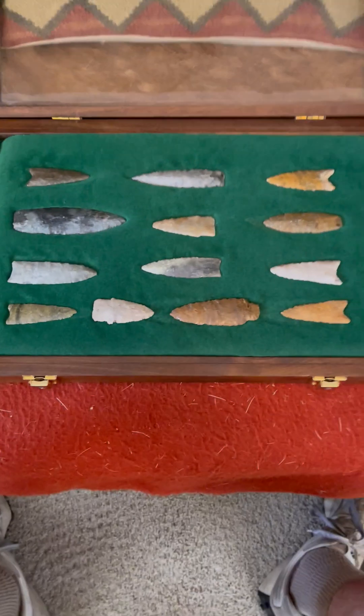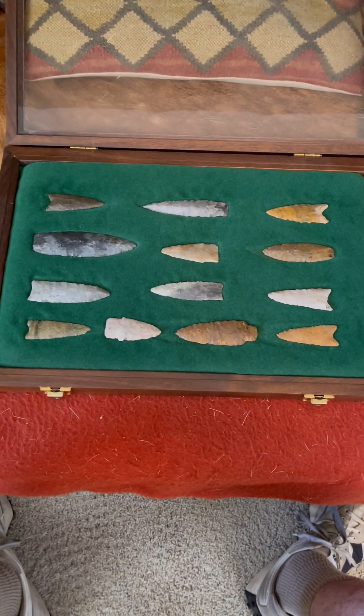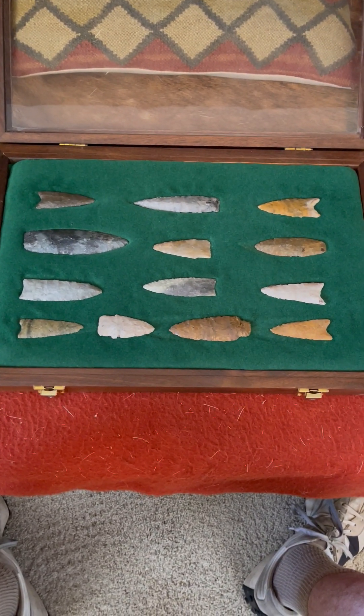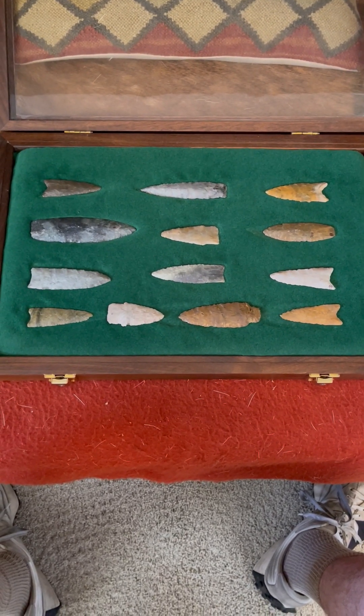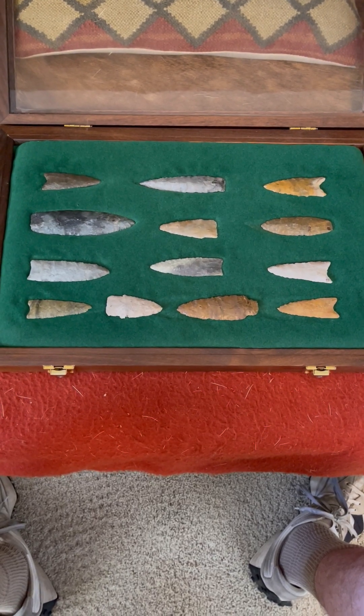So just another very, very nice frame of early archaic, paleo, river-polished, Great Plains central states early archaic and paleo spear points.